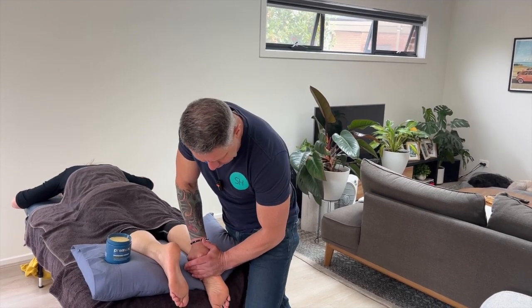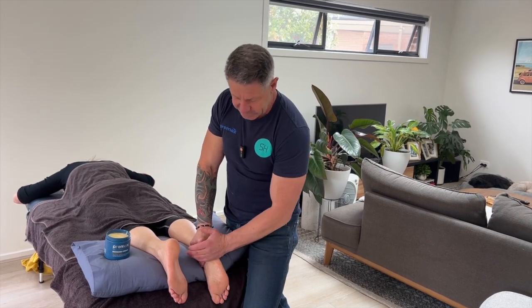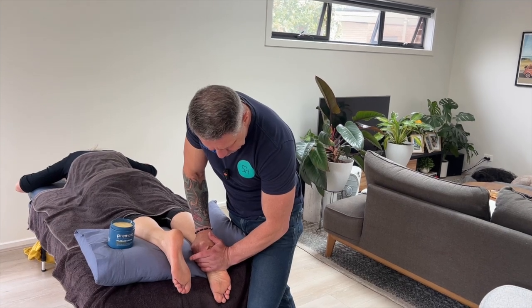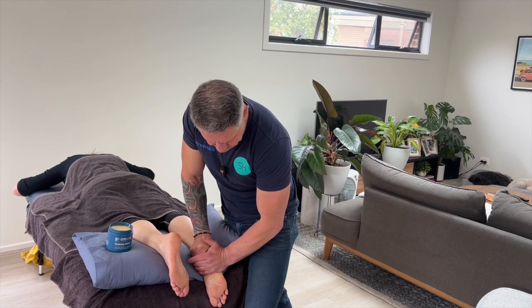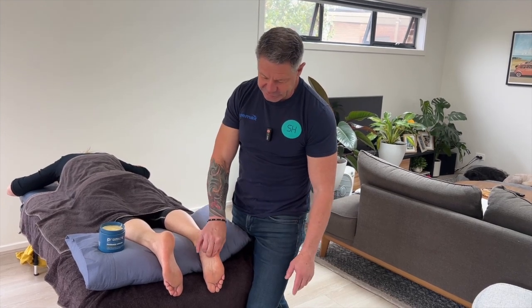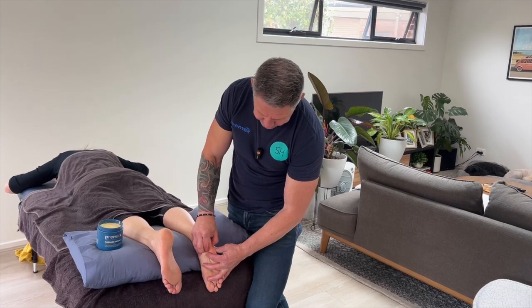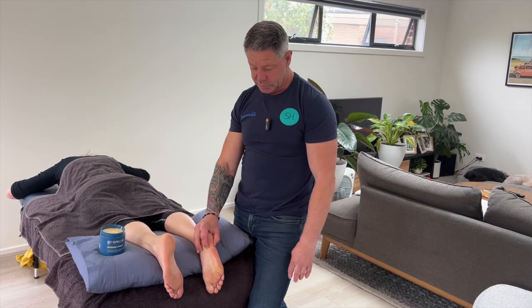If you're unsure whether you're on the muscle, just get your client to wiggle their small toe — you should feel it moving underneath. Working down along the length of it is not difficult. There are no nerves to negotiate in this area; it's pretty resilient. You can pick up the tissue in a pincer grip almost all along there, and you can see the belly of the muscle coming down. That's the abductor digiti minimi.